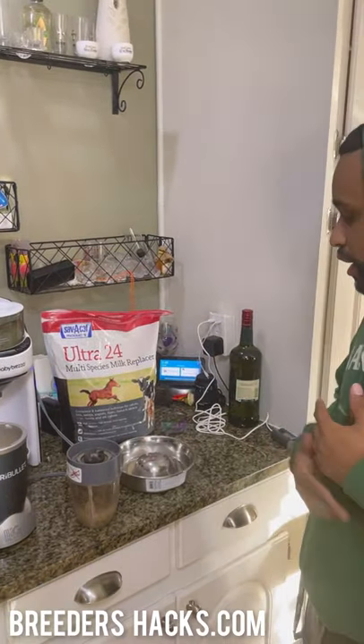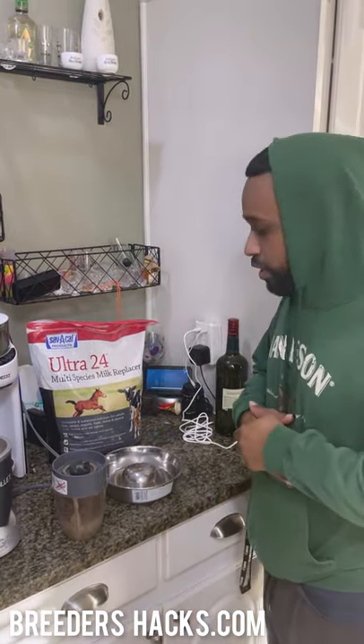What's going on Bully Fam? It's your boy the Educator of the Scientist, Mr. Double Muscle Line Bulls, bringing you another quick episode of Breeders Hacks.